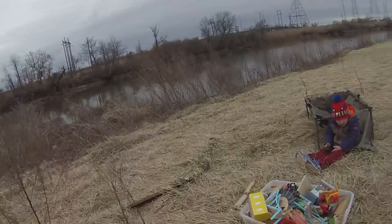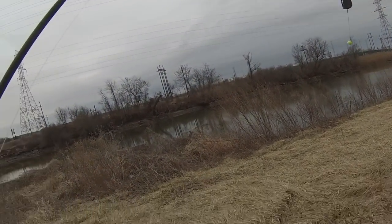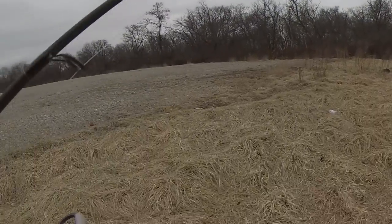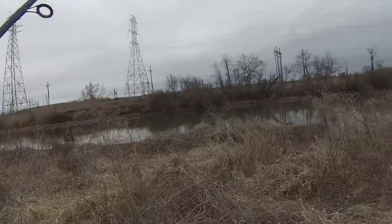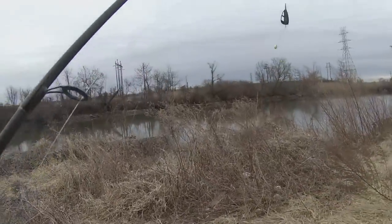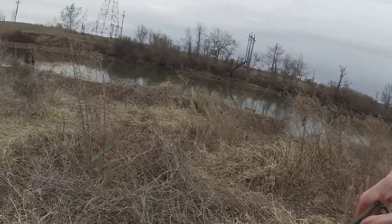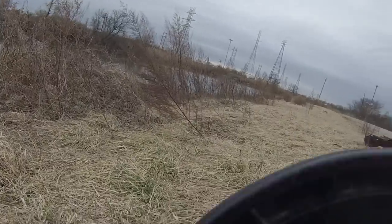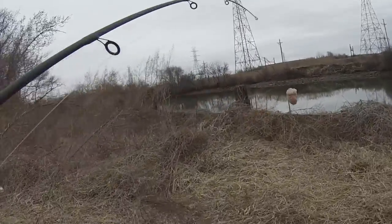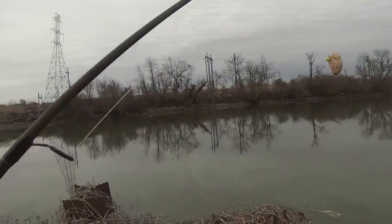Luca just woke up from his nap, so he's gonna watch something on the iPhone for a little bit. We're gonna be doing three rods and we're in low tide right now. We're gonna scatter our baits out. I call this the scatter bait method, and we're using my pack bait here. We're using a CC Moore NS1 pop-up boilie, which was pretty effective for an early season bait last year for me.